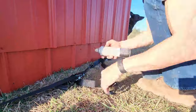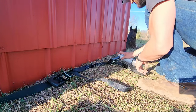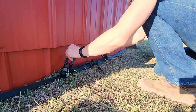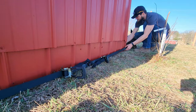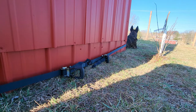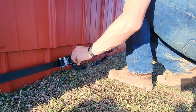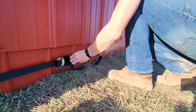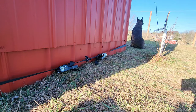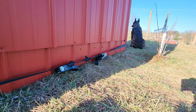I got some metal protector, so let's get these straps on.